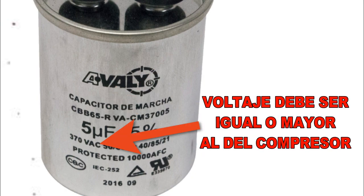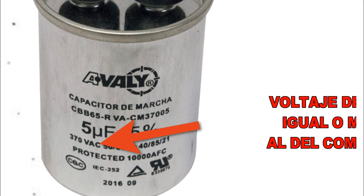Si la capacidad del condensador de reposición es inferior, la eficiencia del motor y la capacidad de arranque disminuirán. Y si es superior, las corrientes y temperaturas del motor aumentarán. La tensión de aislamiento debe ser igual o mayor que la especificada, pues si es menor, se quemará el capacitor rápidamente.